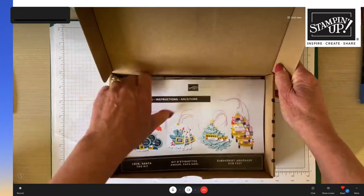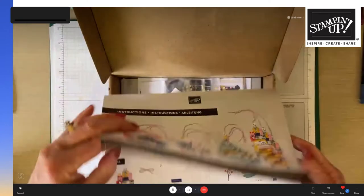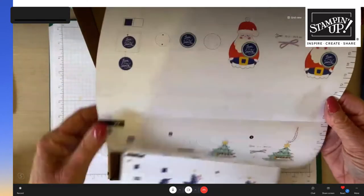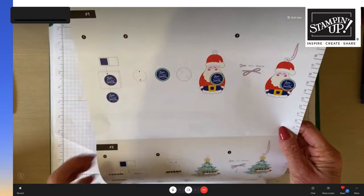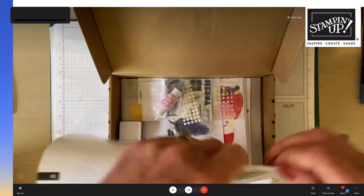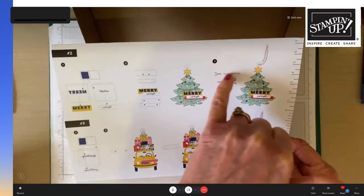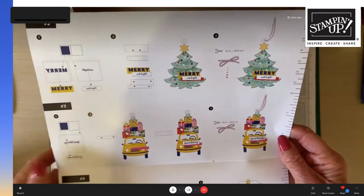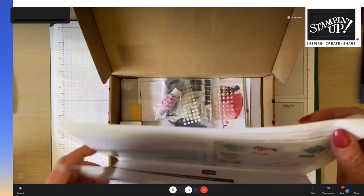The instructions are really easy — no words, just pictures, like the IKEA method. It tells you exactly how much of each material to use, such as 12 inches of twine and similar measurements. It's very self-explanatory, making it great for any type of crafter. The back page gives an overview of what's in the kit and a list of coordinating colors.